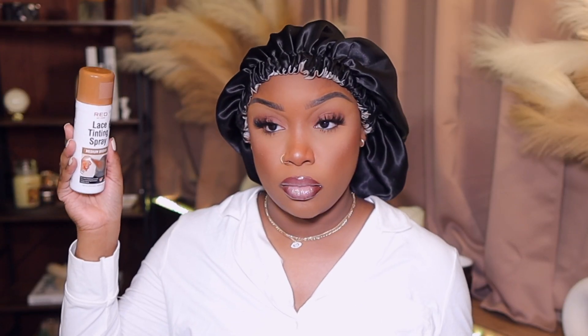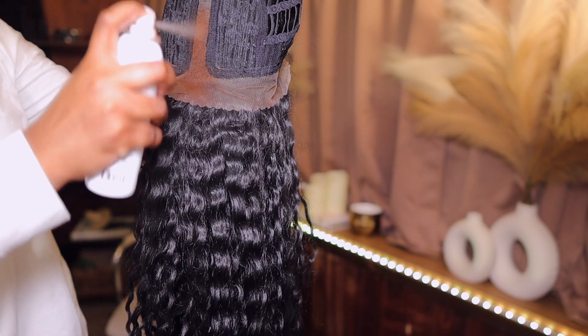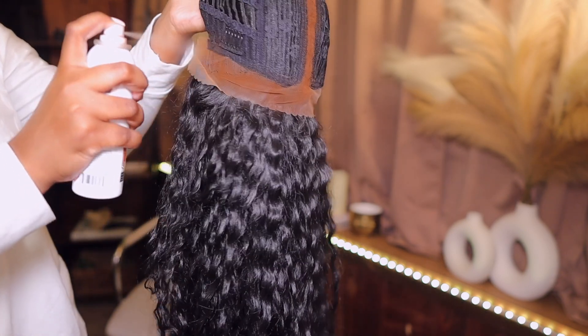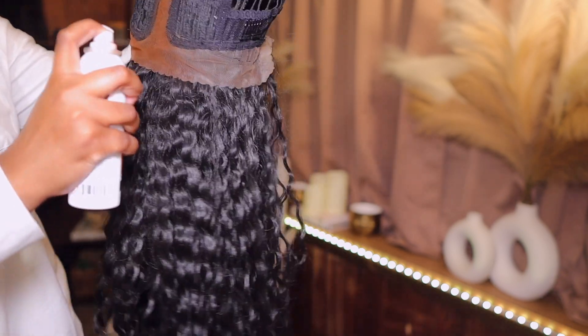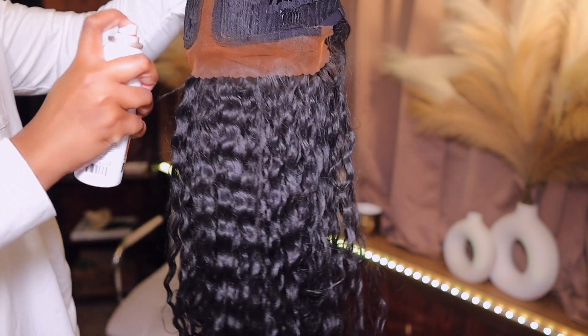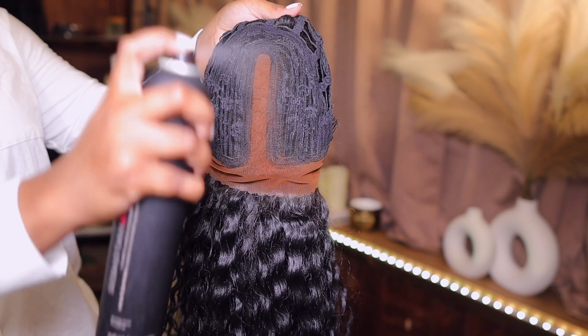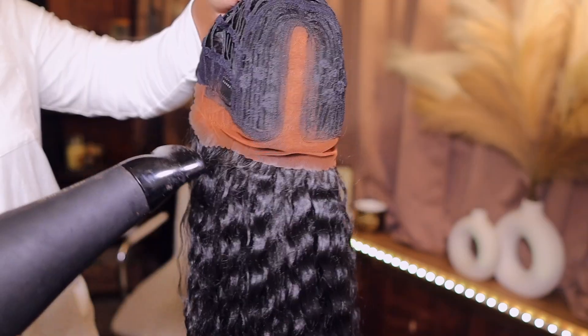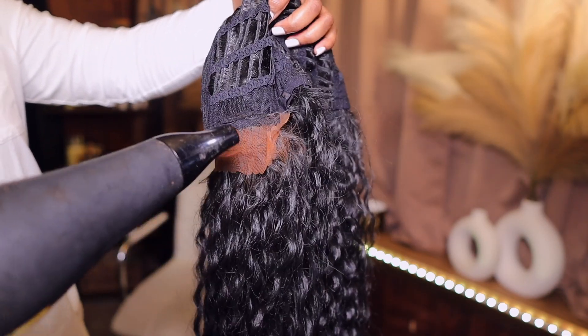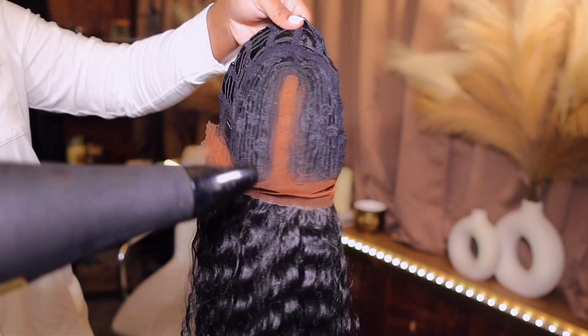I'm going to first get started by tinting the lace. I am using my Red by Kisses Lace Tinting Spray in the shade Brown and I'm just going to go ahead and lightly cover up the lace. The lace is transparent so you do need to tint it so it blends in with your skin tone. You can use foundation or concealer as well. After that, I'm going to seal it in with some hairspray — this step is optional since it dries down on its own — then follow up with my blow dryer on a hot setting.